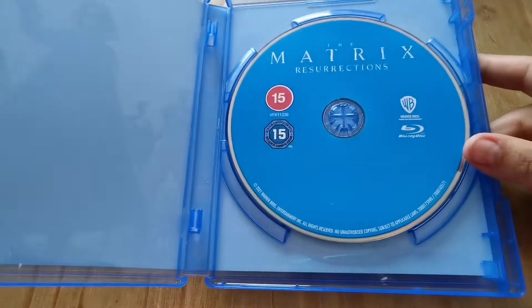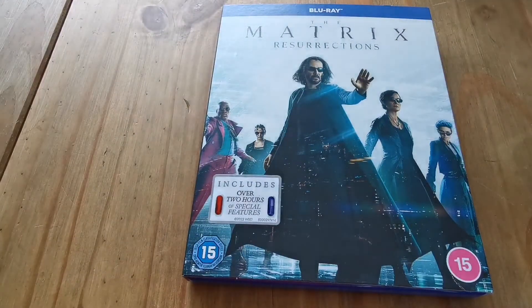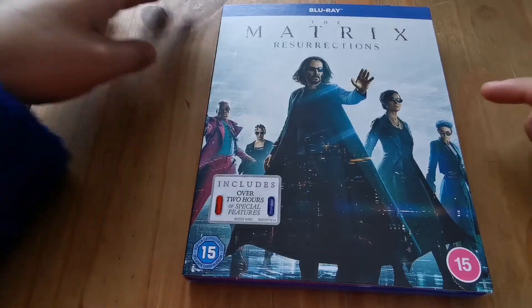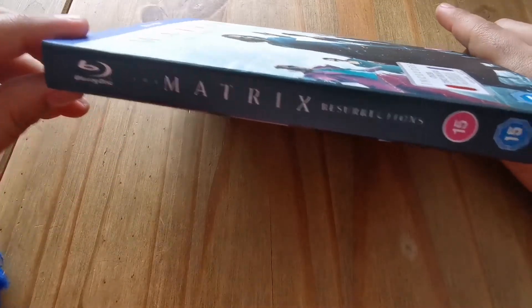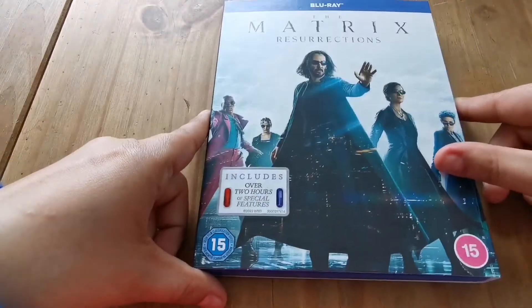Warner put out no additionals with this one. I believe it was £12, so for a new release they've gone down from £15. If you're literally just getting the Blu-ray with nothing else, then that's not really the best price, but at least they have come down a bit.